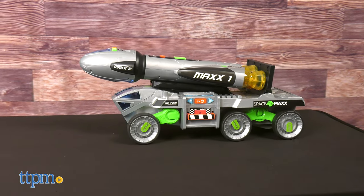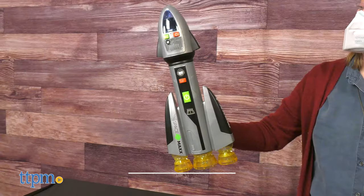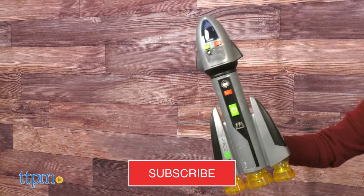Imaginations are ready for takeoff with the SpaceMax 3-in-1 Blast-Off Booster Rocket from Sunny Days. This two-foot toy drives, lights up, plays sounds and phrases, and attaches into three separate vehicles. And you're going to see it all right after you click that subscribe button.